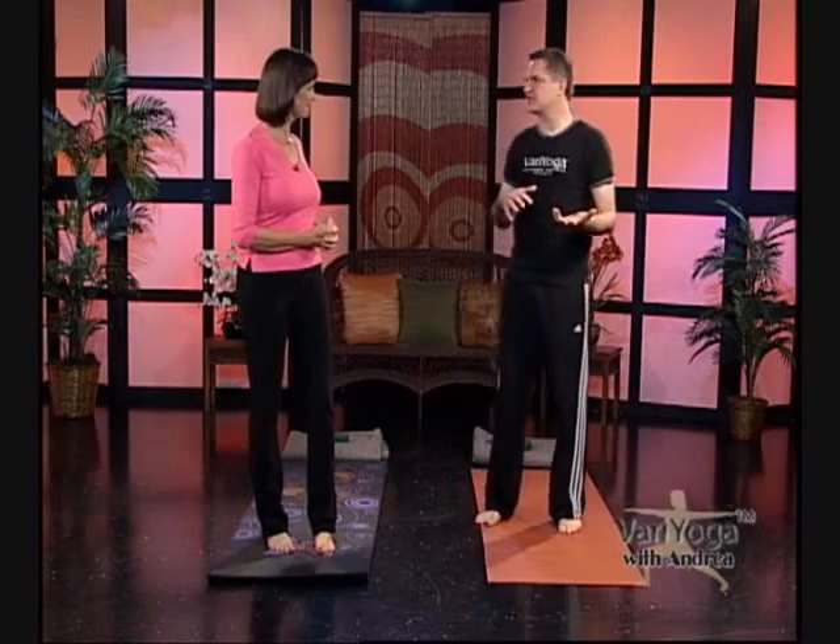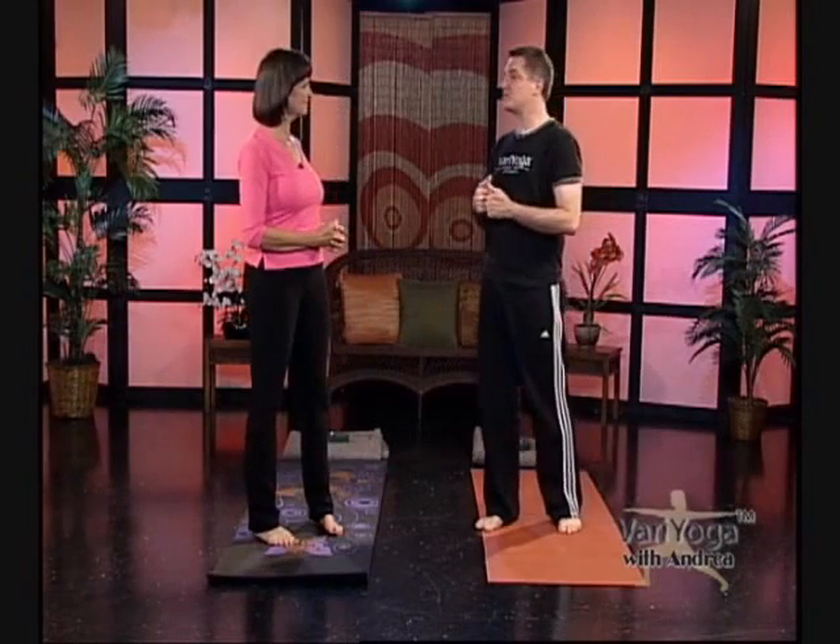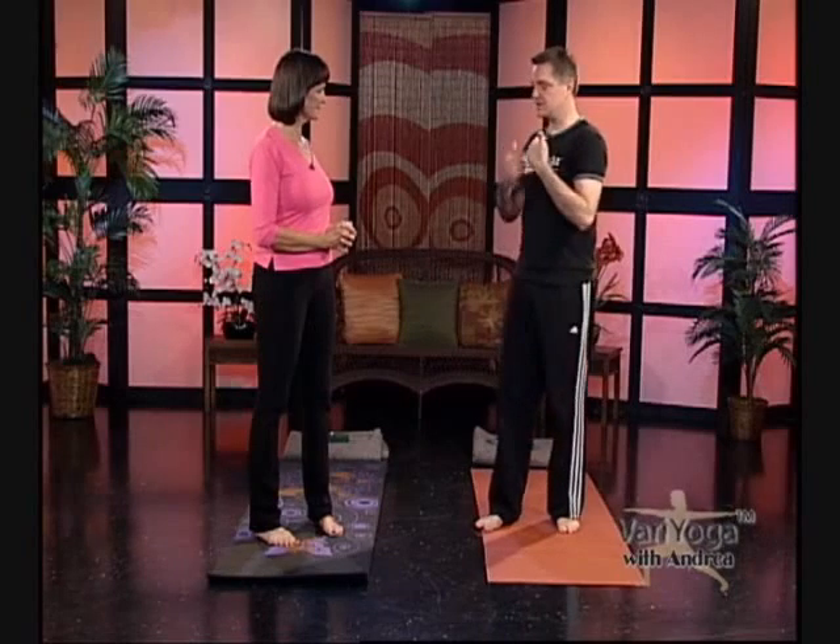The first one is an immune system booster. As we change from seasons — from winter to summer and summer to winter — we're often challenged in our body. There's something we can do in our yoga practice that helps bolster our immune system.